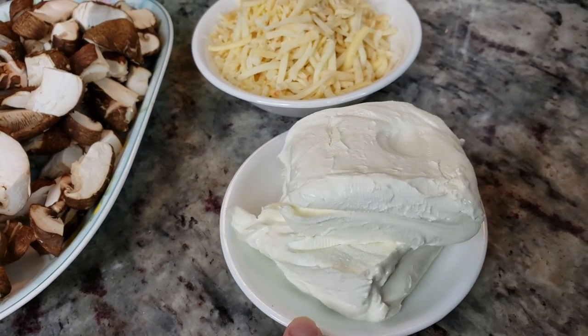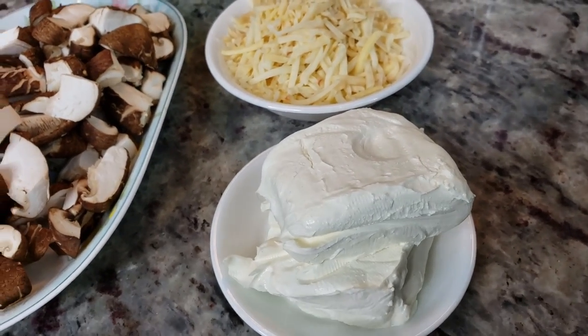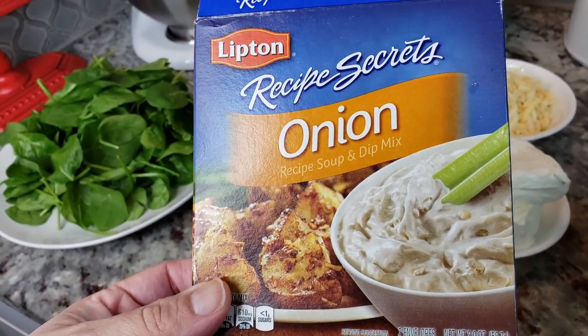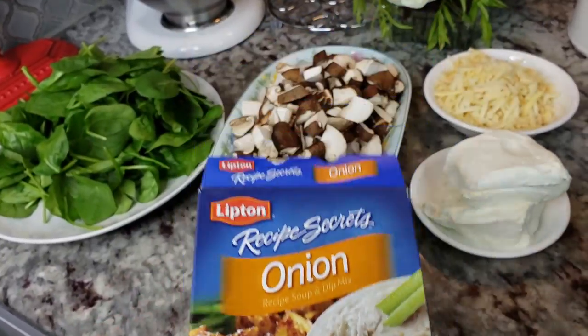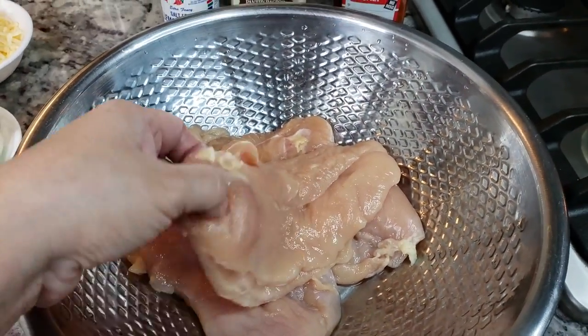Sometimes I use mozzarella if I have it. I also have one eight-ounce block of cream cheese — you'll want this softened slightly to be able to mix it, so if you need to pop it in the microwave for about 30 seconds that works. I'm also going to be using one packet of onion soup seasoning or dip mix.